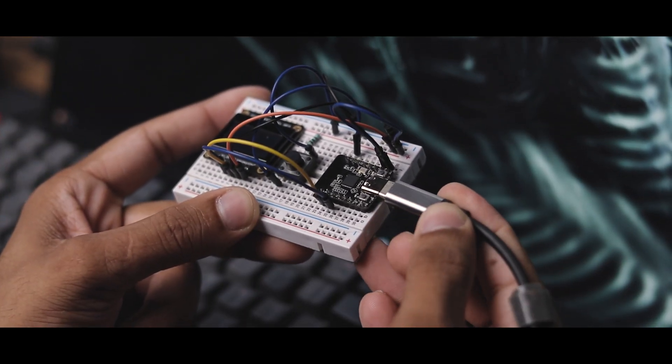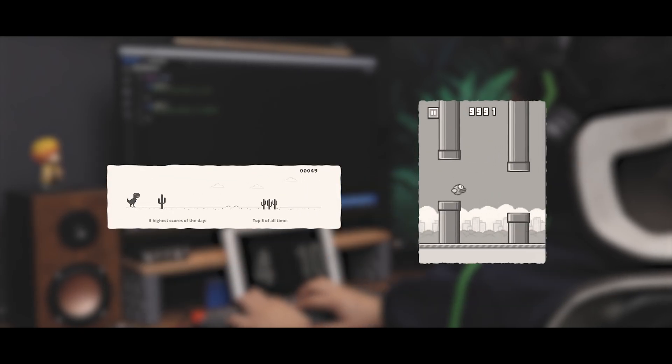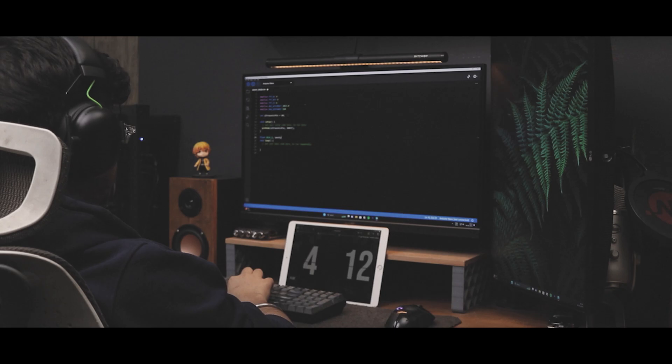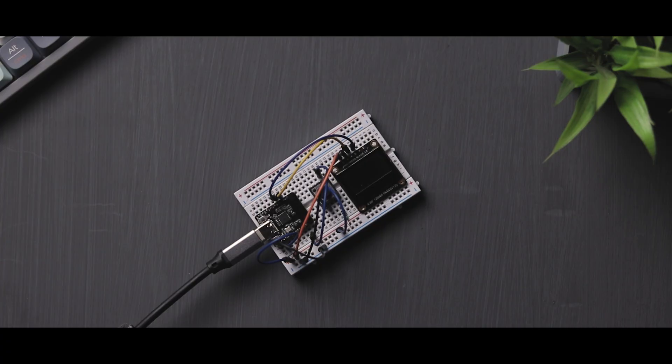Now we can move on to the code. I want to create a one-button game. There are many one-button games available, but we decided to go with Flappy Bird. My brother started working on the code, and after 3-4 hours of effort, we got it working.